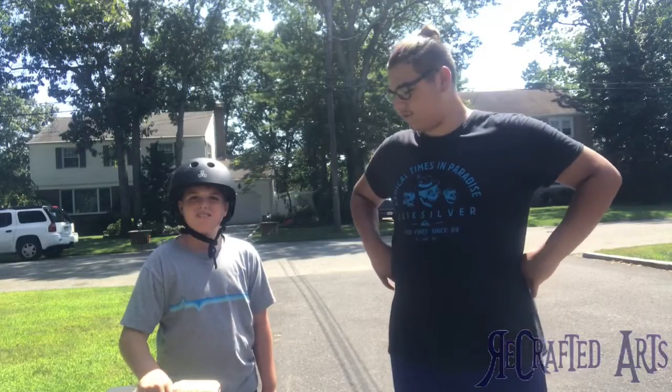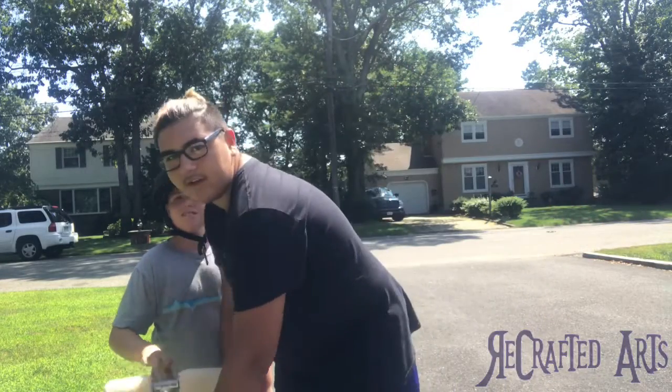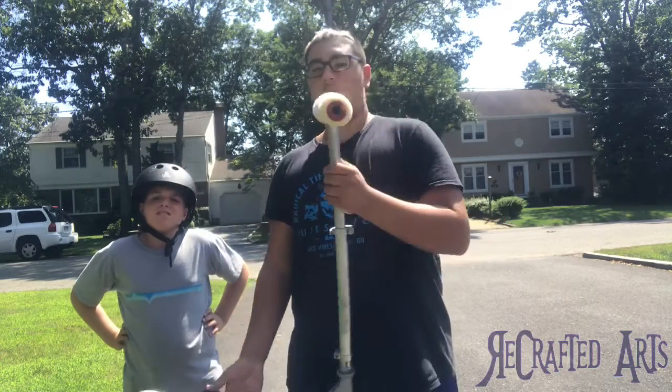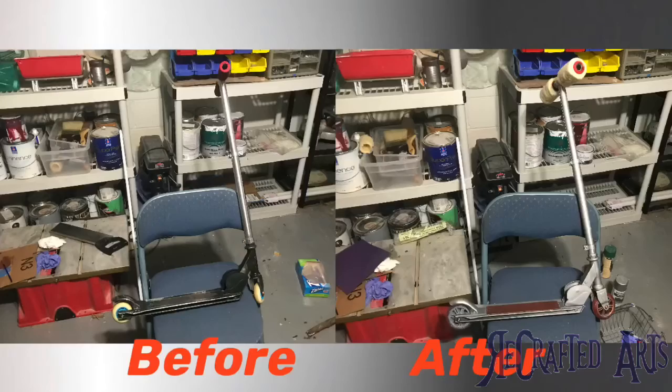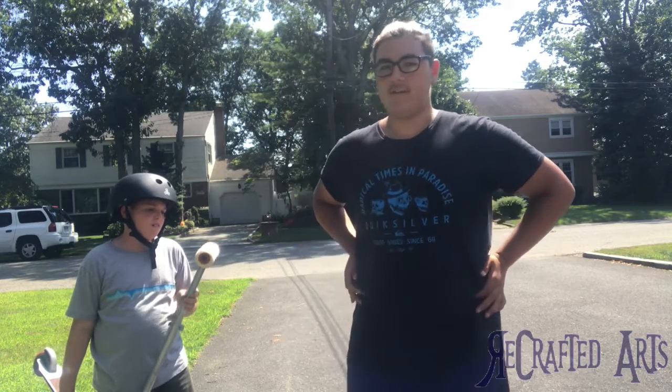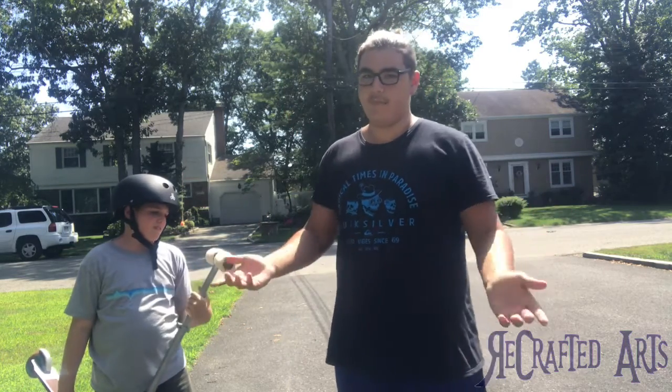All right, so we have just finished with our crafted scooter. Let's take a look at it — looks pretty nice. We spray-painted everything. Let's put the before and after on screen right now. This is what it originally looked like, and this is what it looks like now. Big difference, obviously, and we're going to test it to see if it handles better.